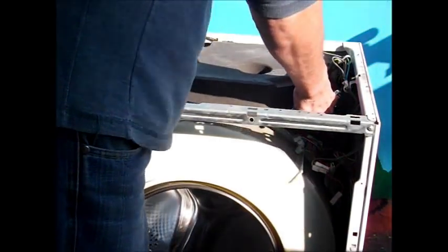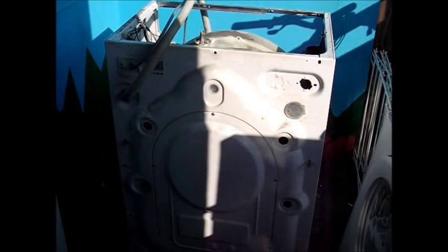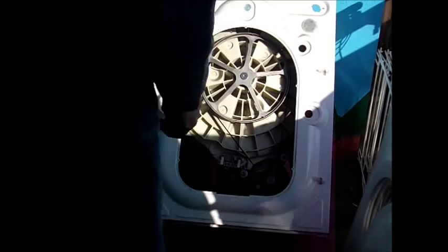We're going to remove the weight, putting that somewhere safe. So now we're going to take the motor out - we're working at the back of the machine now. Just take the back off, put in the screws, and now remove the belt.